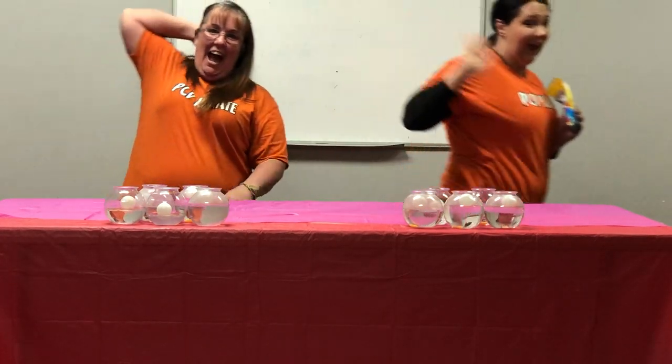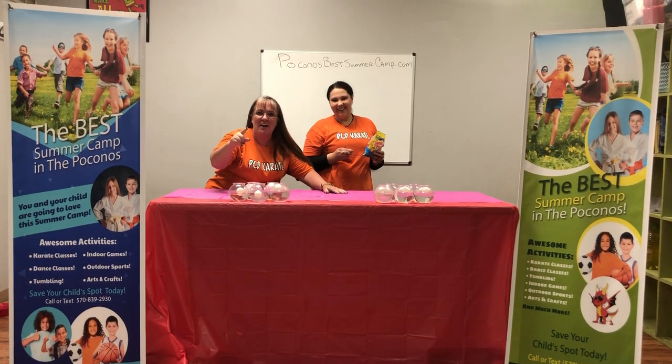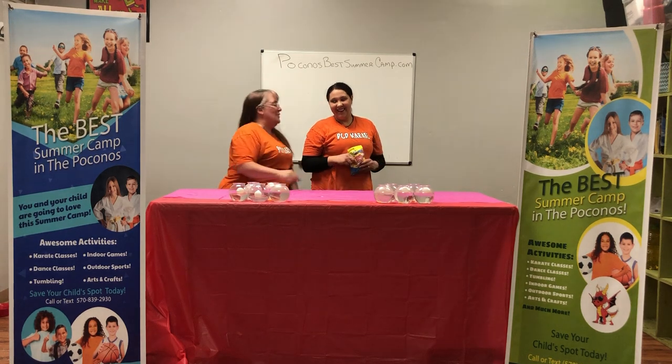All right, guys, I hope you enjoyed yet another fun game with Miss Lisa and Miss Jana. Remember, use whatever you have at home. Make it a great day. Have fun. We will see you soon! See ya, bye-bye!